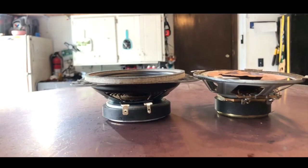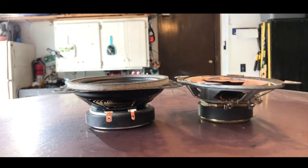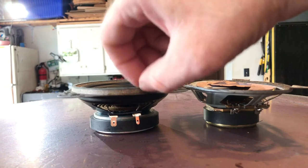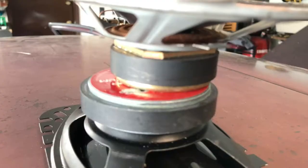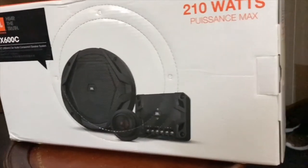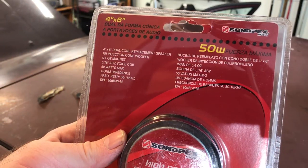These speakers are almost the same dimensions except they're a little wider underneath, which is why I had to clearance the door out. Besides that they fit in the stock location without hitting the window channel. Even though they're almost the same height, the magnet is about twice the size — which means they can handle more power and will pair nicely with my aftermarket Pioneer stereo. Later I'll be upgrading to a larger set of component speakers in the sail panels, so I'm okay with these somewhat basic, pretty inexpensive door speakers for now.